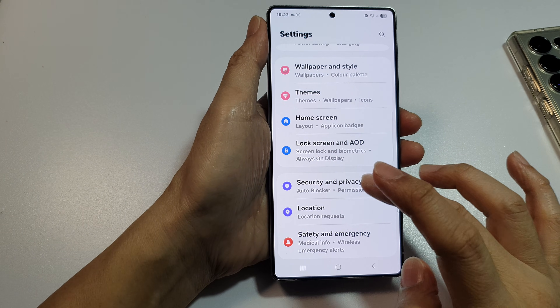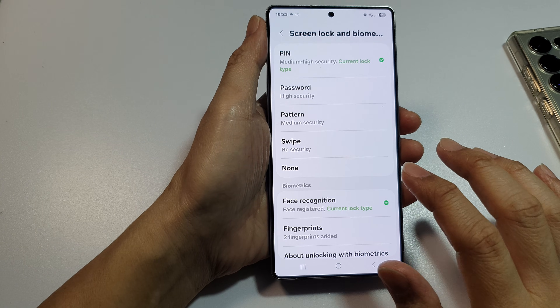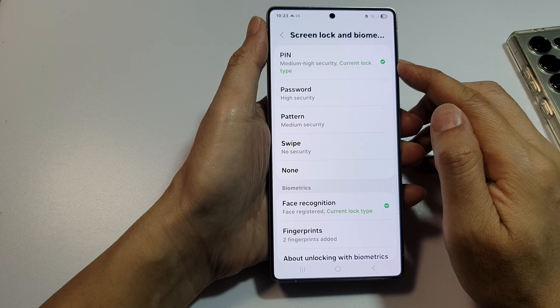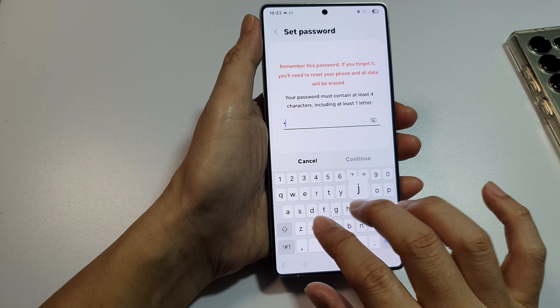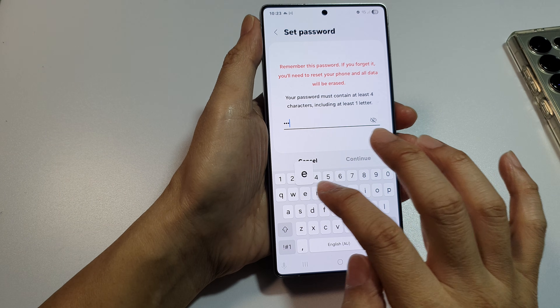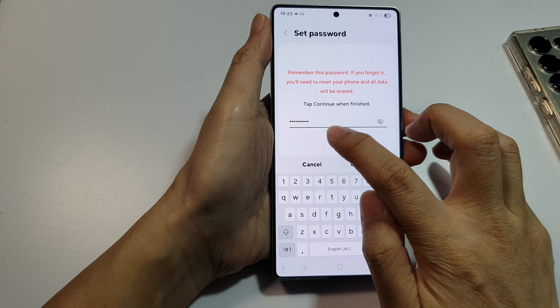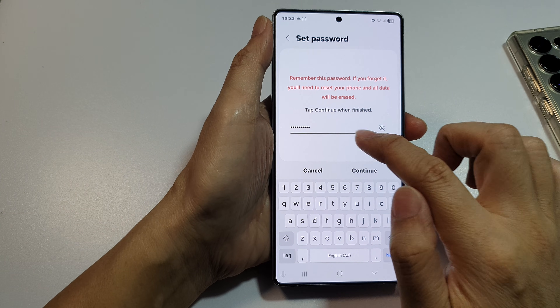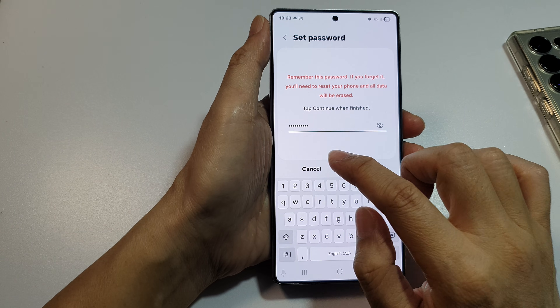If you try to use a password it will not work. For example, entering ten characters like one two three four five six seven eight nine ten — even after entering ten characters it still does not allow you to use auto-submit without tapping the okay button.